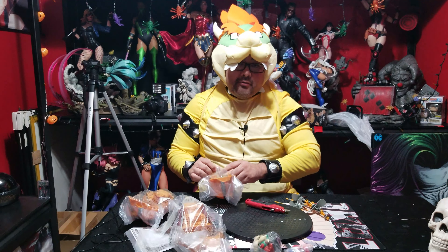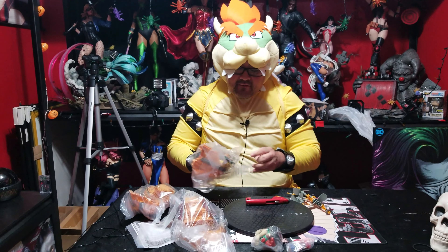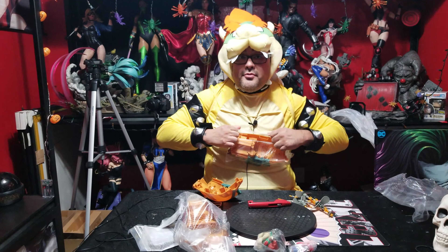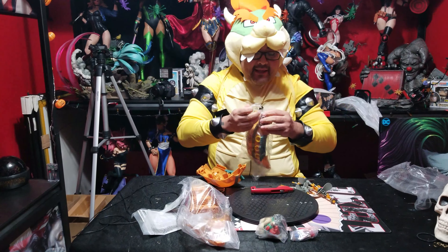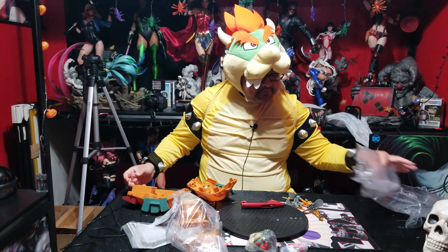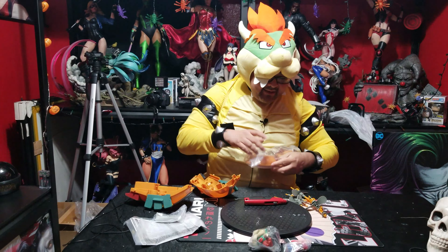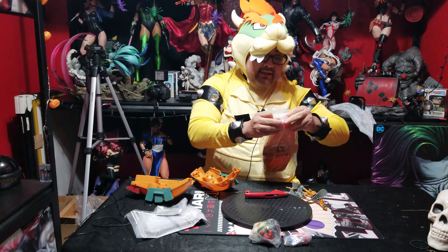...that one Koopa Kid — Roy Koopa, or the way I grew up knowing him, Bully Koopa from the cartoon. In case you don't know, I always questioned why the names of the Koopa Kids in the cartoon were different than in the game. Well, the reason for that — after years of questioning — is because the cartoon was actually done and prepared before the game was. So they had to come up with names for all the Koopa Kids that weren't their actual video game names. But that's neither here nor there.